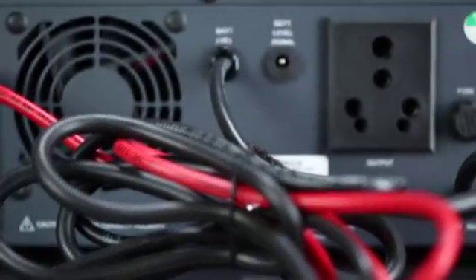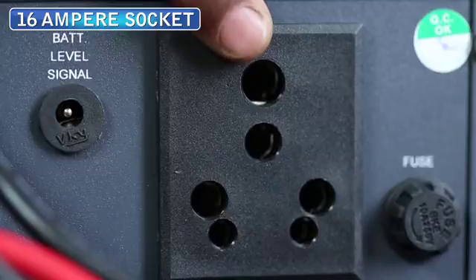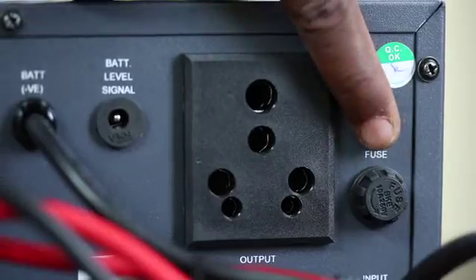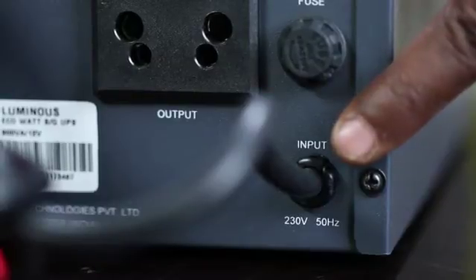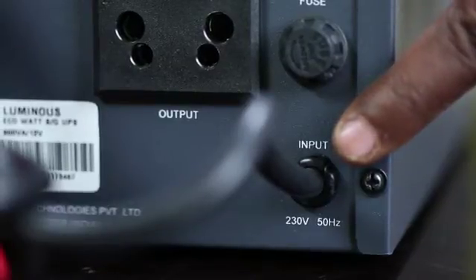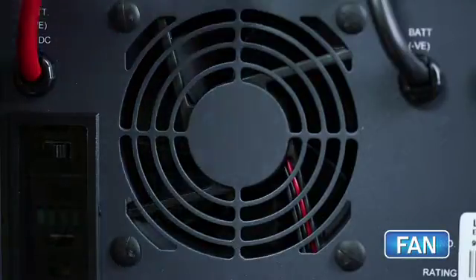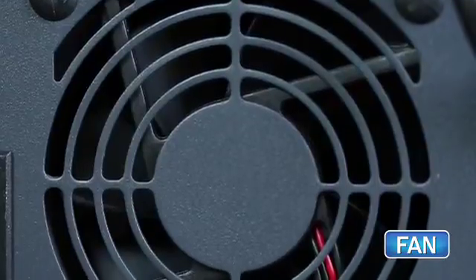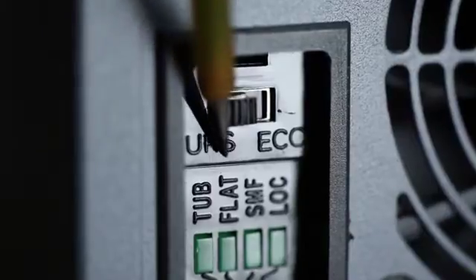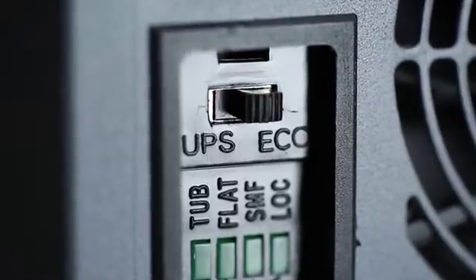On the back of this device, there's a 16 Ampere socket for the output load as well as a 10 Ampere fuse. There's also a mains wire to give input to the mains and to give battery connections to the negative. This is a fan that operates automatically to maintain the temperature of the UPS, and this is used for UPS and EcoMode selection.